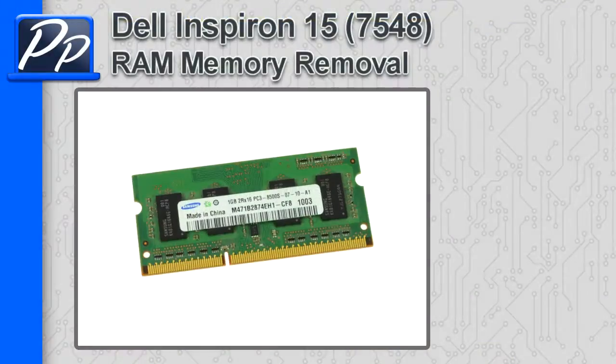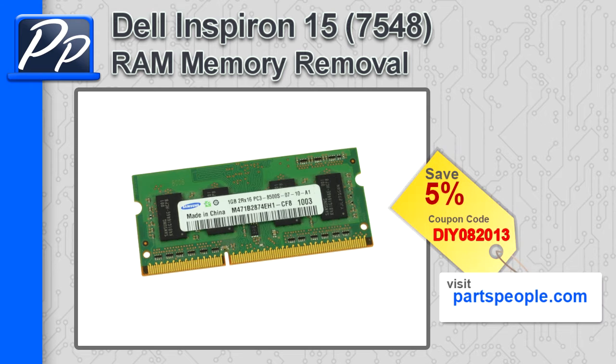Hey guys, it's Roscoe with Parts People. In this video, I'm going to show you how to remove the memory on an Inspiron 15 7548. If you're looking for parts for this laptop, go to our website and use this 5% discount coupon.